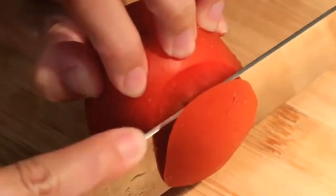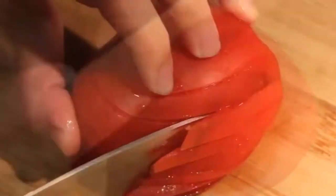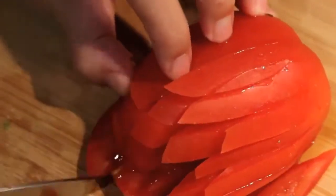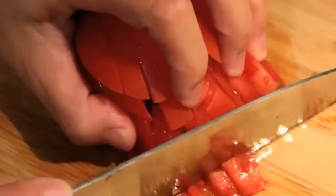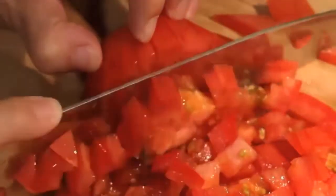In my family, we usually make the version that has tomato in it. You need to dice a tomato: slice it first, then switch the angle and run your knife through the slices to dice it — just like how you do with an onion. In this way you can get the tomato into fine little pieces.